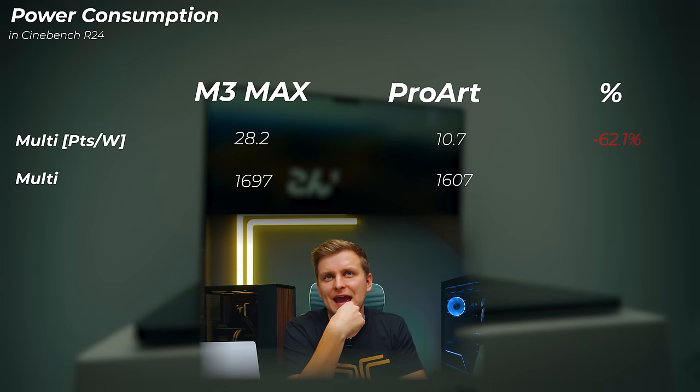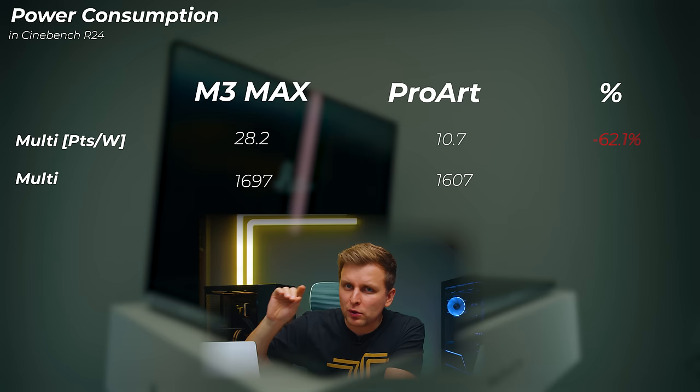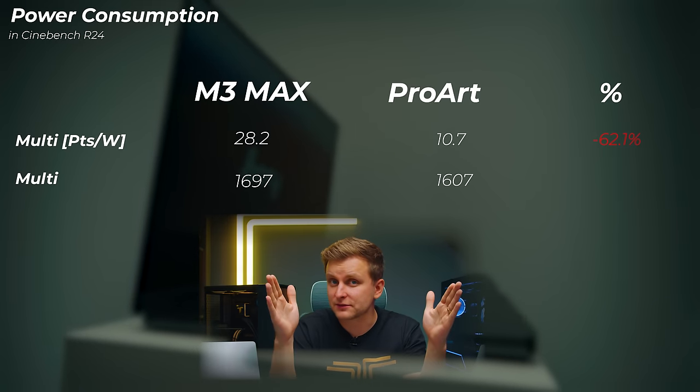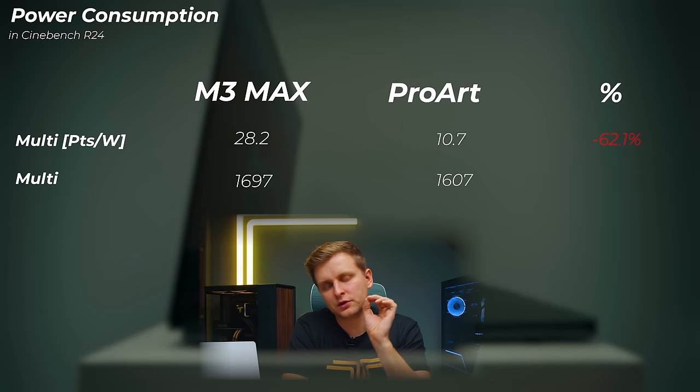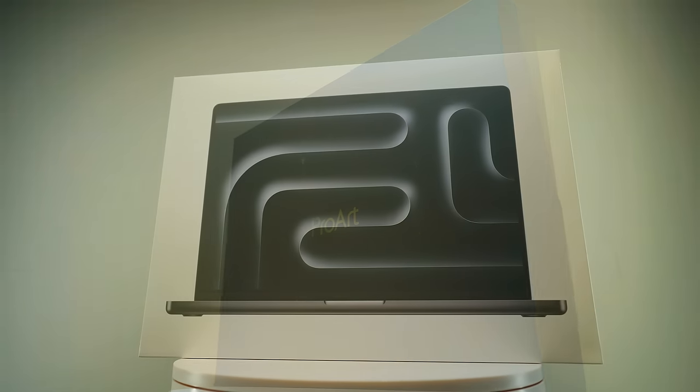When calculating Cinebench R24 scores in points per watt, the M3 Max achieves 28.2 points per watt versus 10.7 points per watt for the ProArt — almost three times more performance per watt on Apple. The transistor advantage makes this make sense. If Intel moved to a similar process node the gap would narrow significantly, and AMD may actually be the one to bring Windows closer to Apple's efficiency.